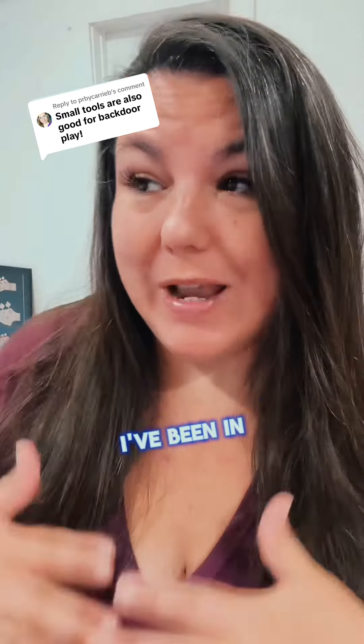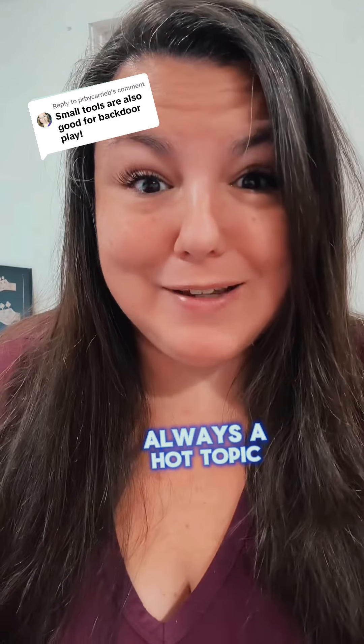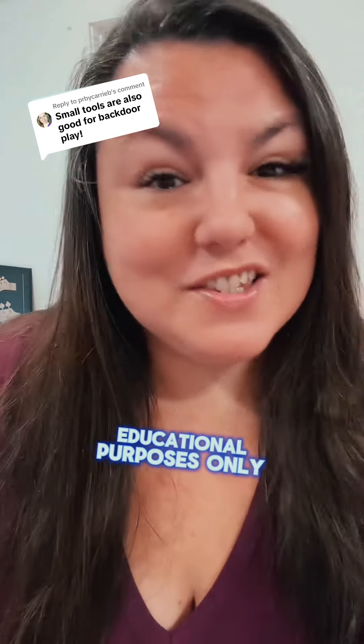My name is Nikki Mars. I'm your new Desire Coach. I've been in this space for over 12 years and backdoor action is always a hot topic. We're gonna open it up, but remember this is for educational purposes only.